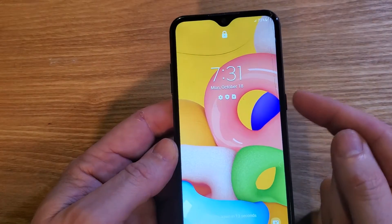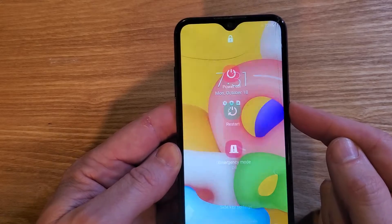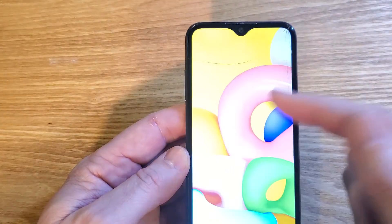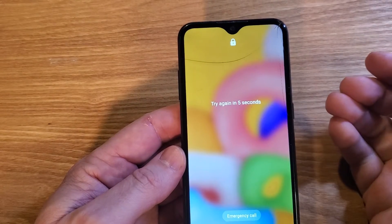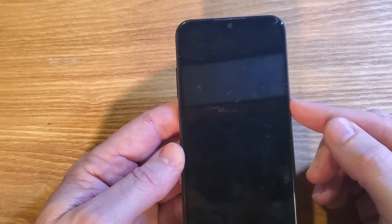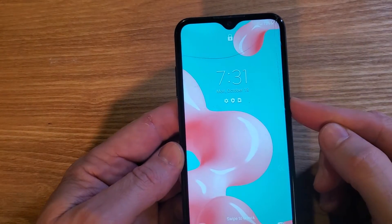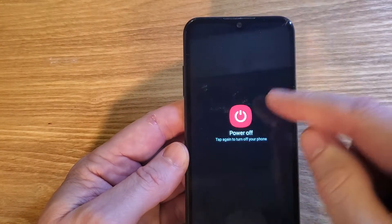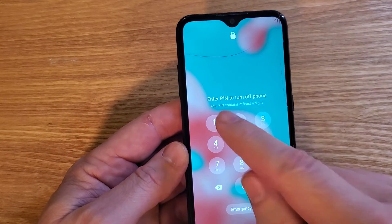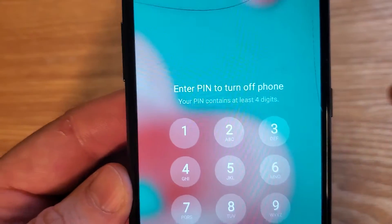To start, we have to power the device off. But when you go to power your device off, you discover that you have to enter your pin, pattern, or password to get it to turn off. Power off — tap again to turn your phone off — and you have to enter your pin to turn off your phone.